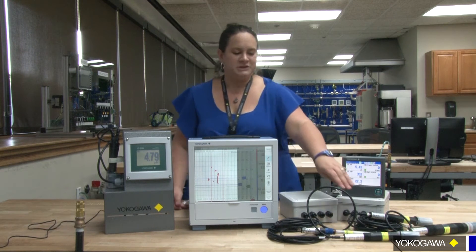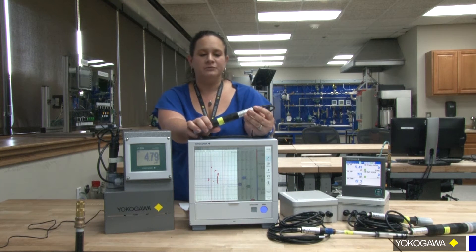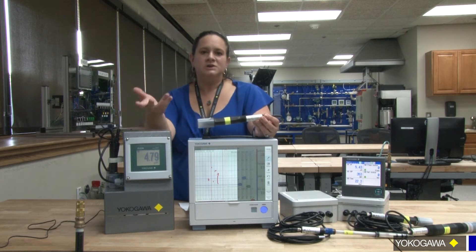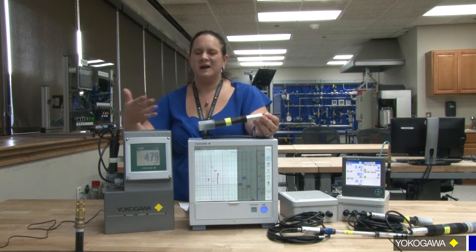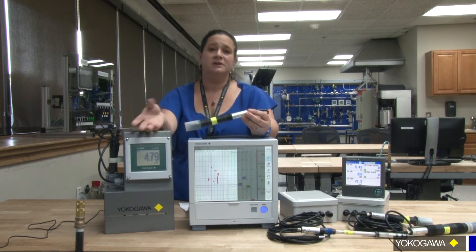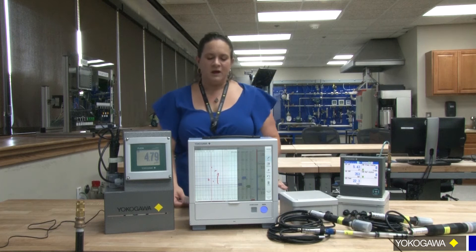Now all you do is take one of these pre-calibrated sensors that's sitting in your instrument shop or in your lab on the shelf, take it out, take the one out of the process, and swap it out. Whereas before you may have had 30 minutes worth of cleaning and calibrating, now you have maybe 5 to 10 minutes depending on how intense the installation site is. And then you can take the sensor back to your lab or instrument shop and calibrate and clean it when you have time. So there are benefits as well.